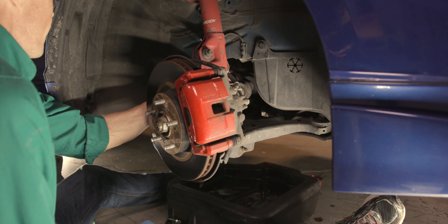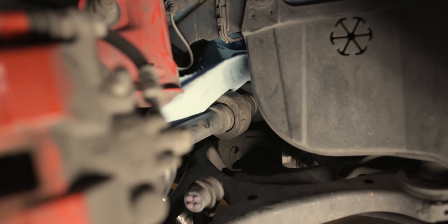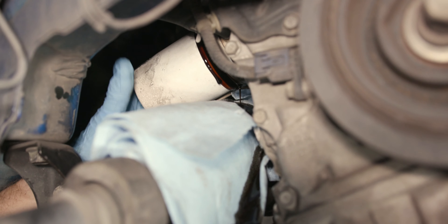On this model, put some shop towels over the CV boot to protect it from excess oil from the filter. Use your oil filter wrench to loosen the old oil filter and remove it.